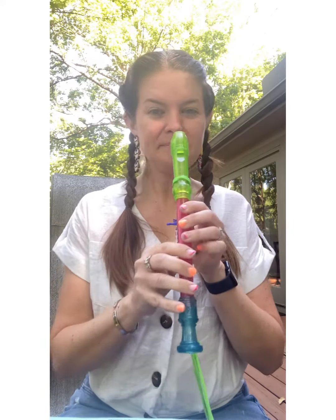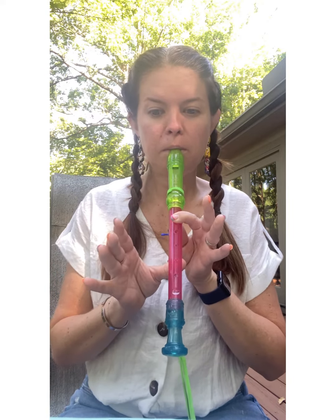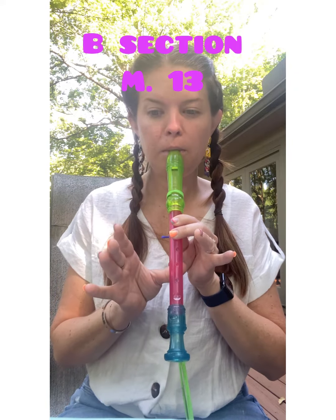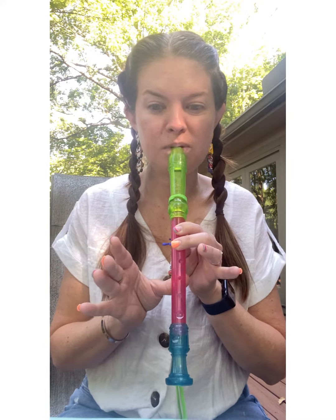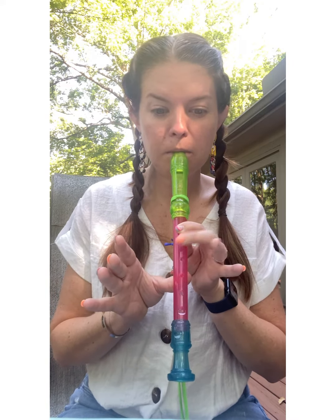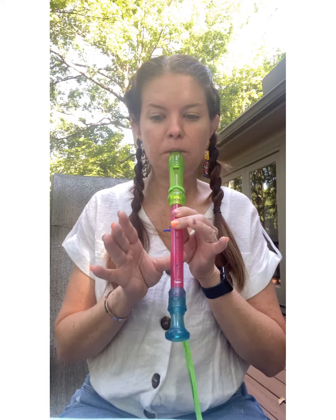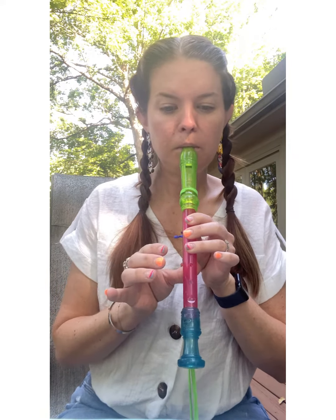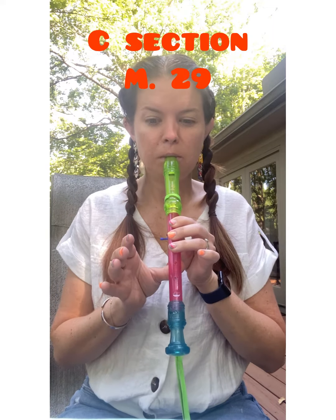Giddy up! Ready, here we go! Measure 13. 17. 21. 29. Rest.